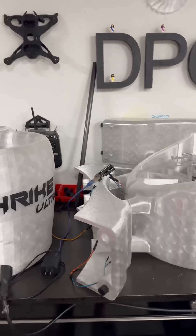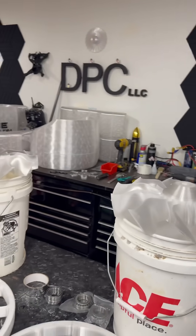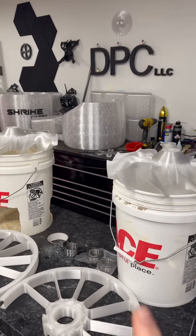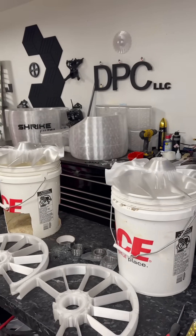I gotta ask a question: do you know how much simpler my life would be right now doing this project if I had more than one printer? I have one Bamboo Lab X1 Carbon that I've been doing this whole thing on.